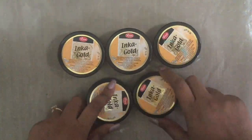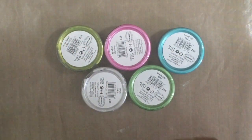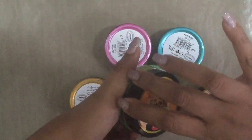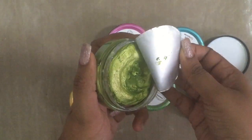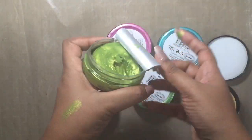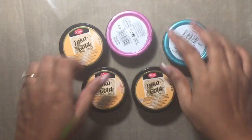Welcome to this YouTube video. Today we'll be talking about the Viva Decor Inca Golds. They come in a lot of colors and they are extremely beautiful, luxurious colors which can make any surface look like metal. They come sealed tightly in a container, and they are super creamy. They can be used by kids for DIY projects as well as face painting — they are absolutely non-toxic.